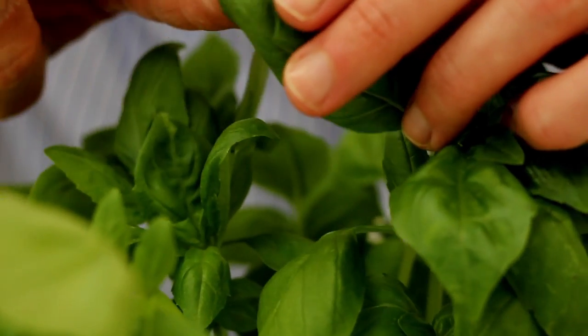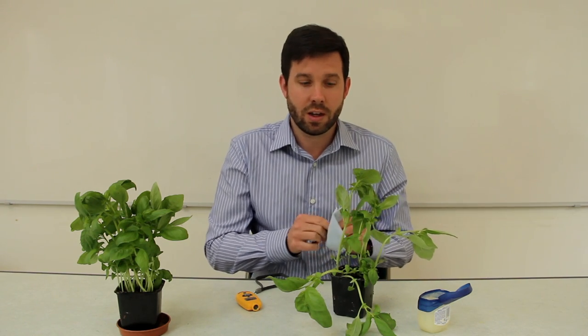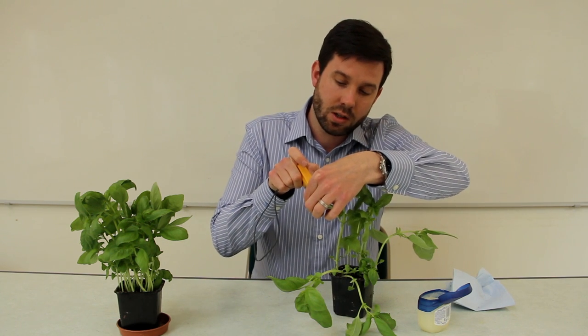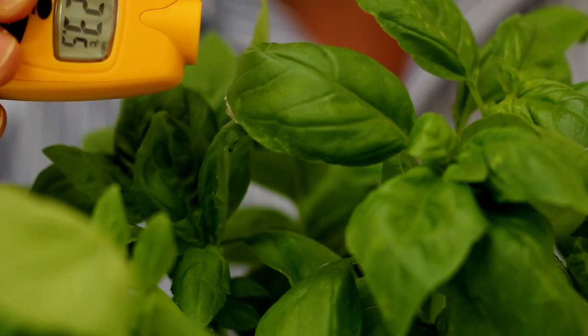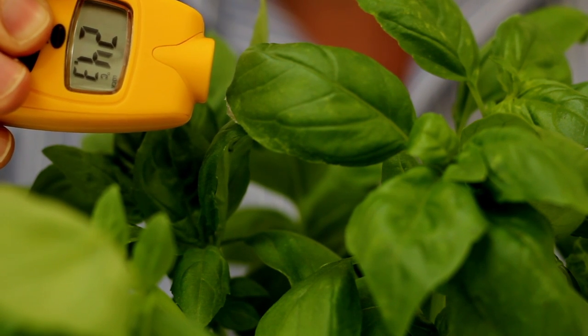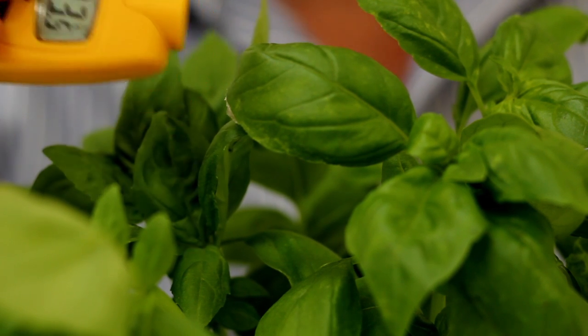You could also do this in your school grounds with a plant. The investigation is all about measuring the change in temperature of that leaf. What you'll find, if you take the temperature of the same leaf that you've applied the Vaseline to over a course of about 10 minutes, is that the temperature of the leaf will increase due to the reduction in evaporative cooling on that leaf.